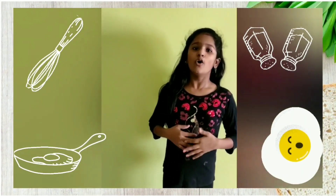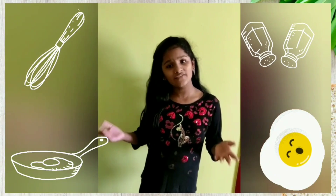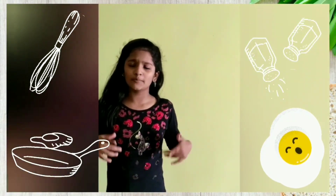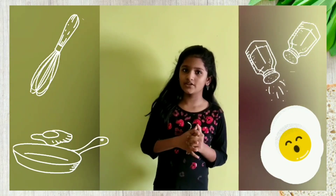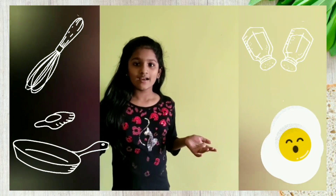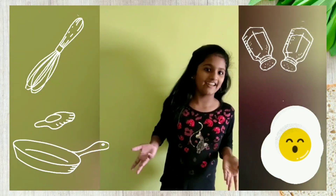Hi all, I am Sandruthi. Hope you are all doing good and safe at home. This vlog has made me a good chef. Now I am going to cook one of my favorite dishes. Guess what it is? Onion egg fry.